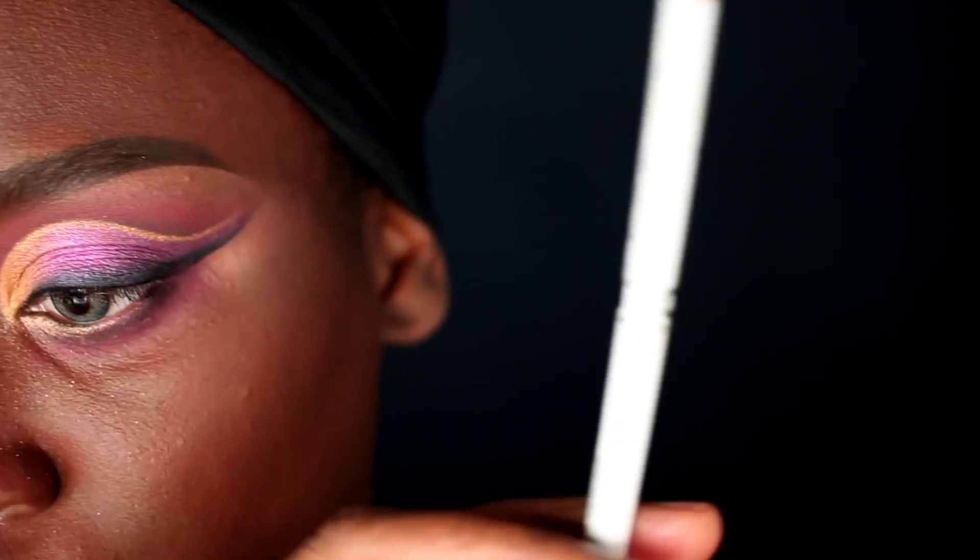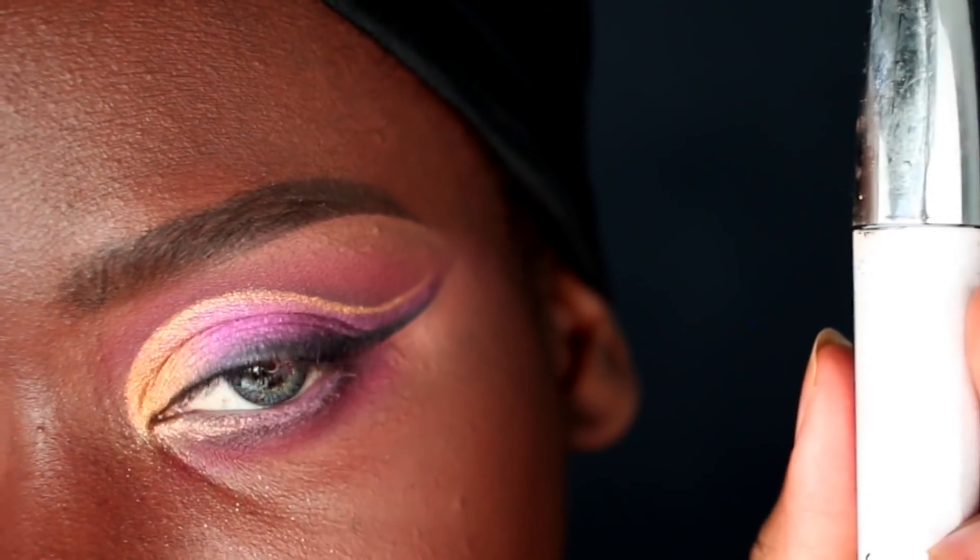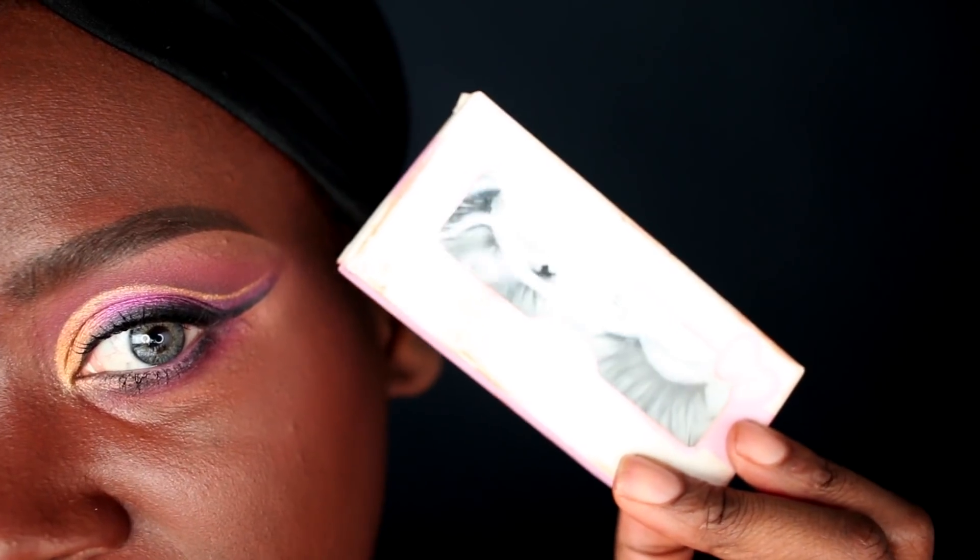Next I'm placing some white eyeliner into my waterline using the NYC White Kohl eyeliner. For mascara I'm going in with the ELF mascara for both my top and bottom lashes. For lashes I'm going in with the Cocoa Lashes in the Queen Bee style.